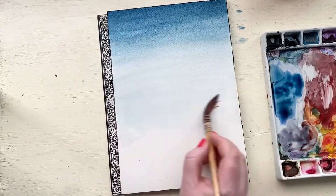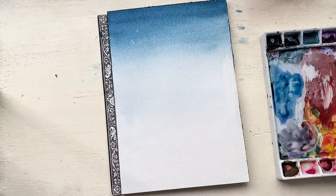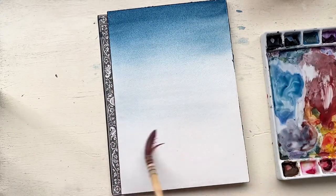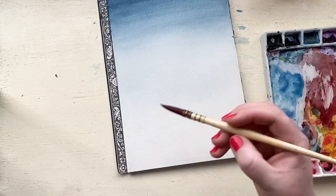The first thing I did is I took a wash of blue and starting really dark along the top, I gradually added more water and continued down the paper until the bottom of the paper is a very, very light blue, almost white. I just continued to go up and down the paper until everything was really even and the gradient was subtle.